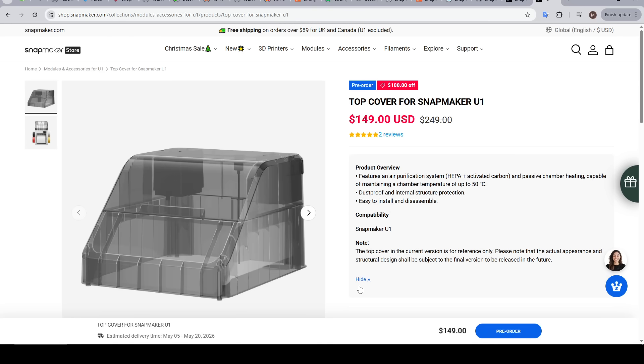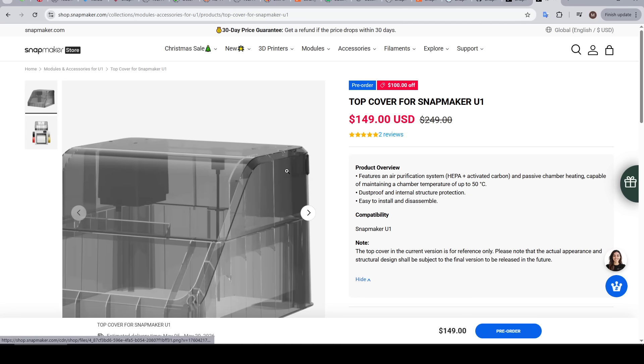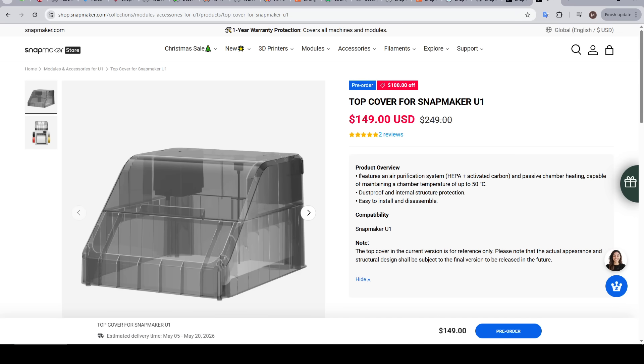At the moment it's a $149 US dollar optional add-on, with the final price increasing to $249. That does sound expensive, but we have to remember it's injection moulded, designed to fit the machine perfectly, and has an inbuilt air purification system with HEPA filter and activated carbon. But at the moment it's just not available, so it's not really an option for anyone.